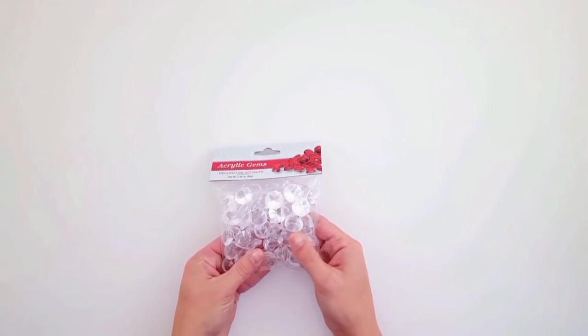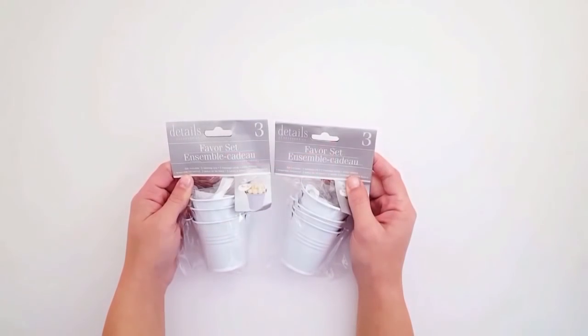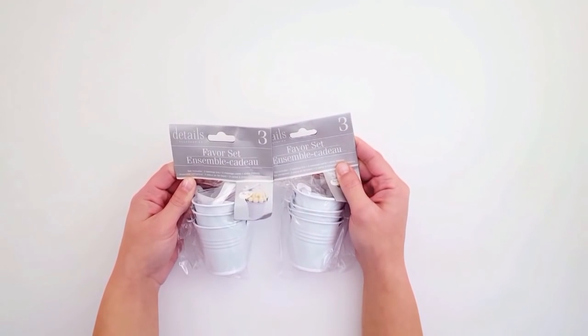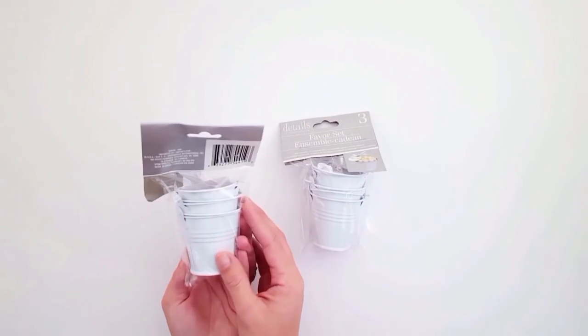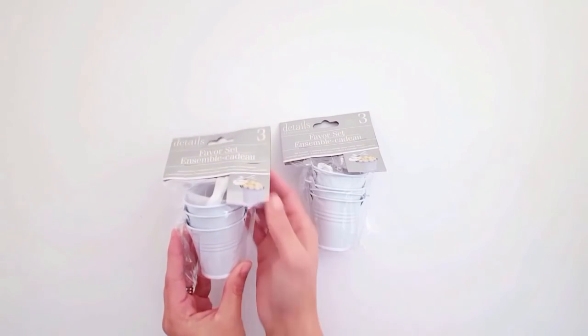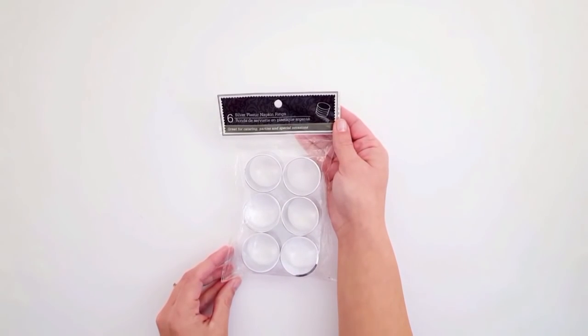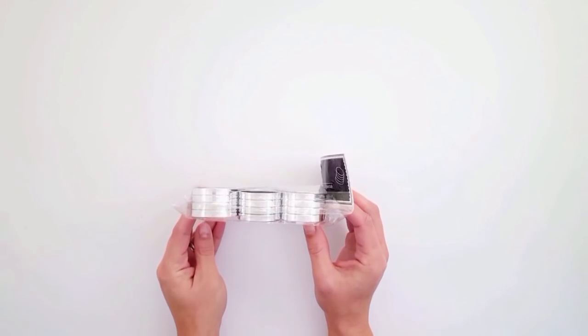I found this pack of little acrylic gems — they're like little diamond stones and very nice for Valentine's decorating. I was also really excited to find these little favor sets: there are three little white tin pails, and I can do a lot of things with these. I'm actually thinking I might save them for some Easter decor DIYs.